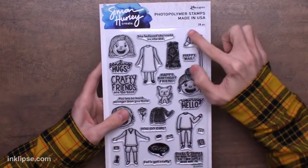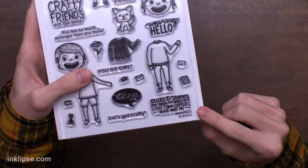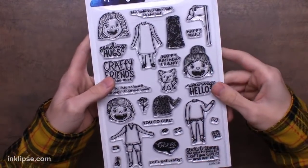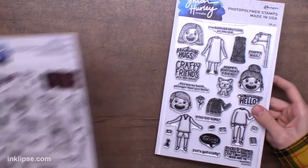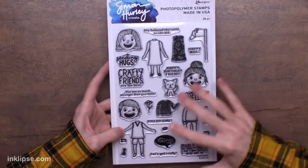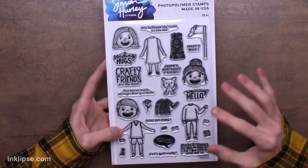You can stamp the sweater or dress with different colors of ink to make them patterned and really fun. There's also a mailbox that didn't fit in the original dude set, so we added it here along with a crafting-inspired sentiment: 'Sticks and stones may break my bones but craft supplies never hurt me.' Other sentiments include 'Happy birthday friend' and 'Waving hello.' The guy stamp set had a dog, so we included a little tiny cat here too. All the heads and bodies are sized to fit interchangeably with the surfing and sports stamp sets already in the line.